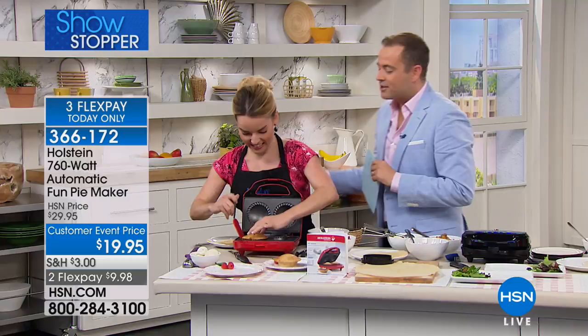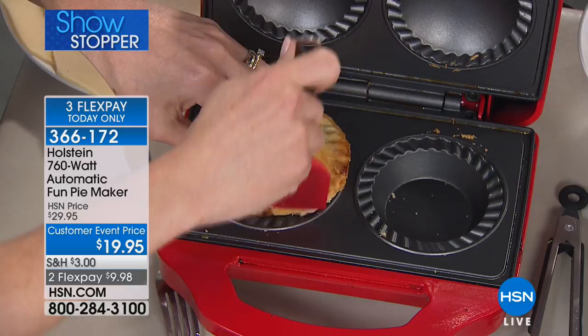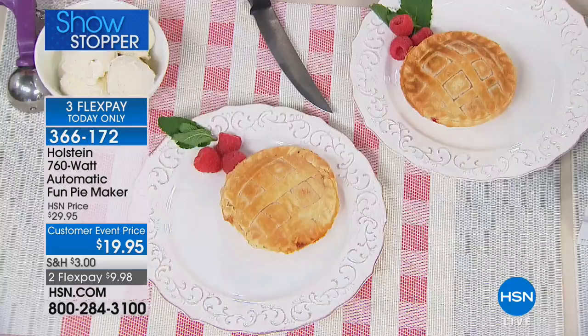I actually accidentally broke my pie. That's okay — I distracted you. Remember the soda stream? We've had some fun. We're going to get into this. We have our red and our black available at $19.95 with two flex pay of under $10.